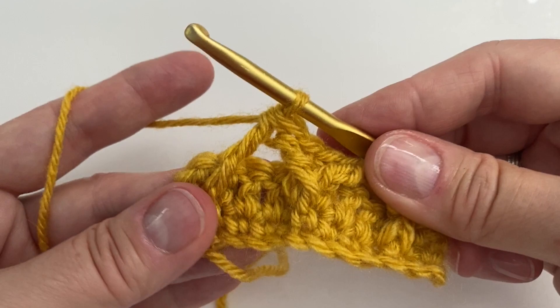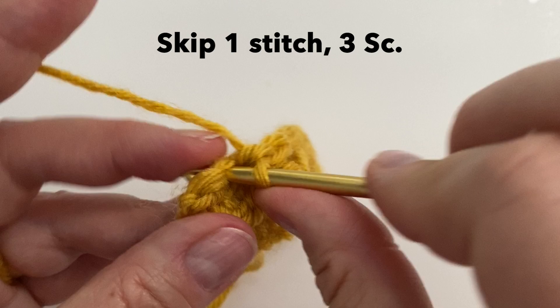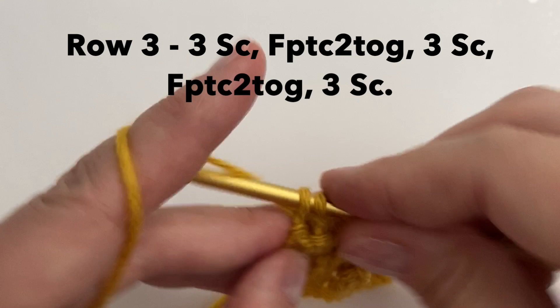We will skip 1 stitch behind, and then finish the row with 3 single crochet — 1, 2, and 3. You'll still have 11 stitches. So this is your pattern for row 3.